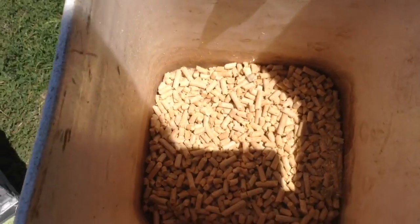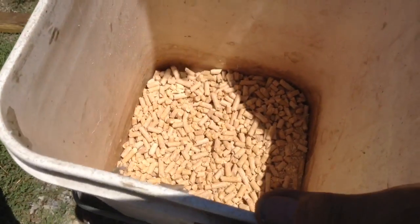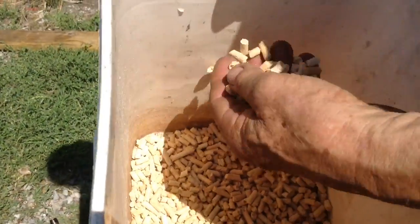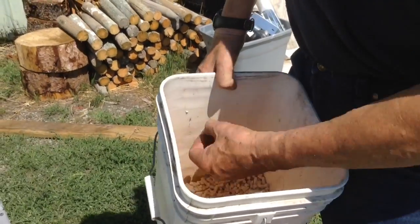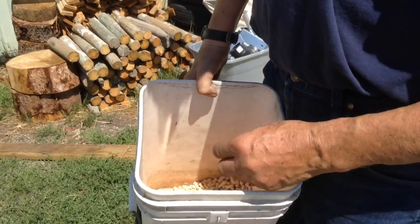The quality of pellets makes a big difference. The smaller the pellets, the easier they flow into the burner. If you get ones that are really long, hopefully you don't have very many, because if you do, it blocks the pellet flow.